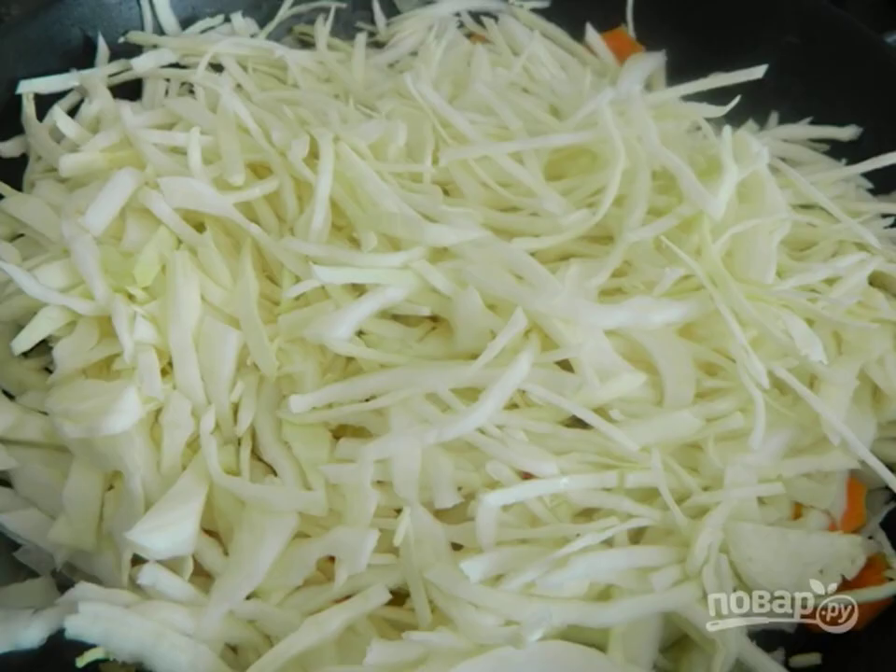Step 5: Then add the cabbage and, over high heat, stirring, fry everything together for 5 minutes.